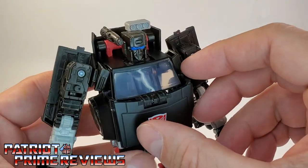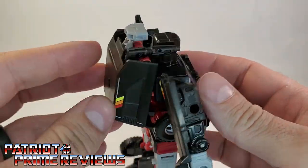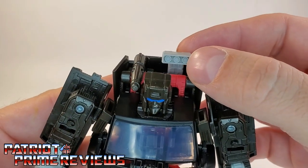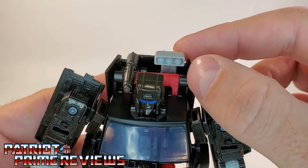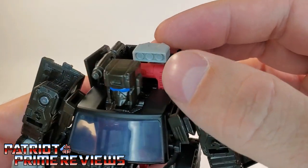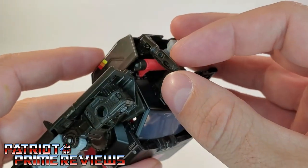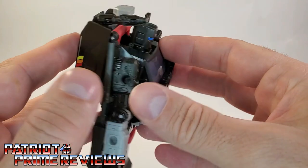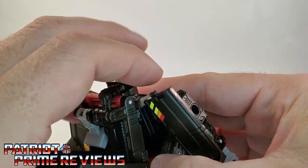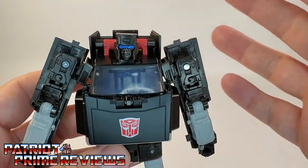The big difference between him and Hoist, other than the head sculpt and coloring, is the backpack that you saw me attach earlier. He does have this little sensor array right here, which is another repaint from Hoist — Hoist had a white one where Trailbreaker is kind of a gray. And he has this little missile launcher right here. What's really cool about these is you can actually flip the camper top back and flip those back for storage and keep them hidden away if you so choose.